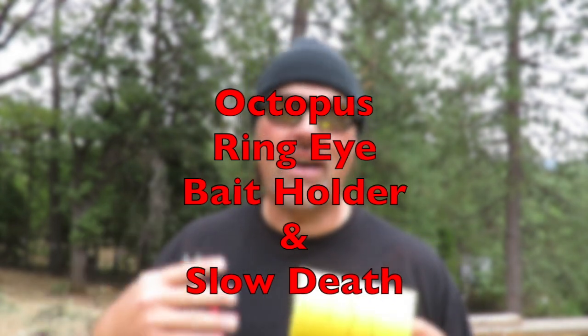I get a lot of questions about what is an octopus hook, what is a standard hook, what does a slow-death hook do — stuff like that. So we're going to cover all that now. In a future video, we're going to talk about the differences between bargain basement, medium-priced, and high-end hooks, and whether high-end hooks are worth the extra money. But let's jump into the four main hook styles I use when I'm out on the water targeting trout.